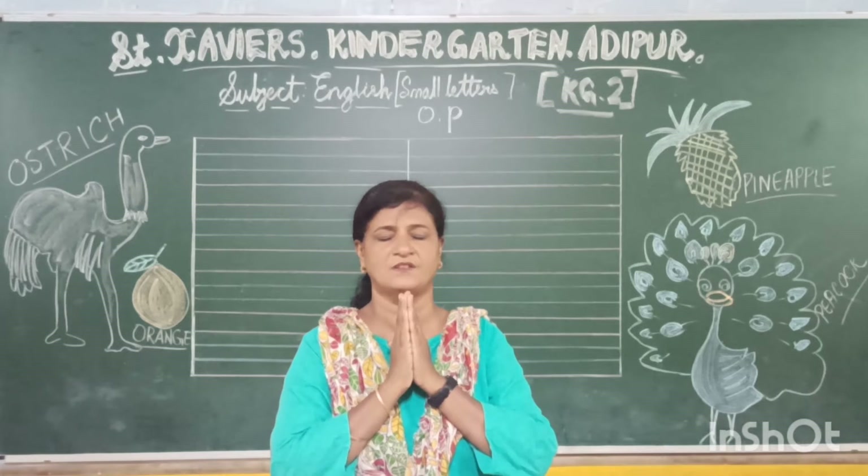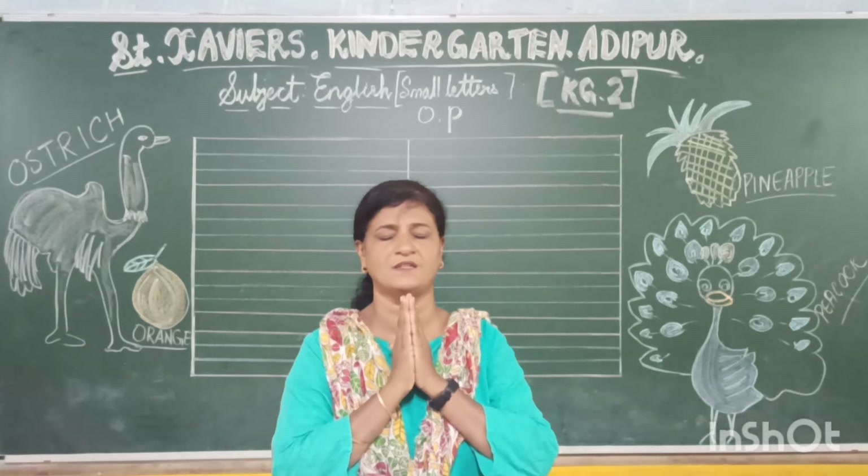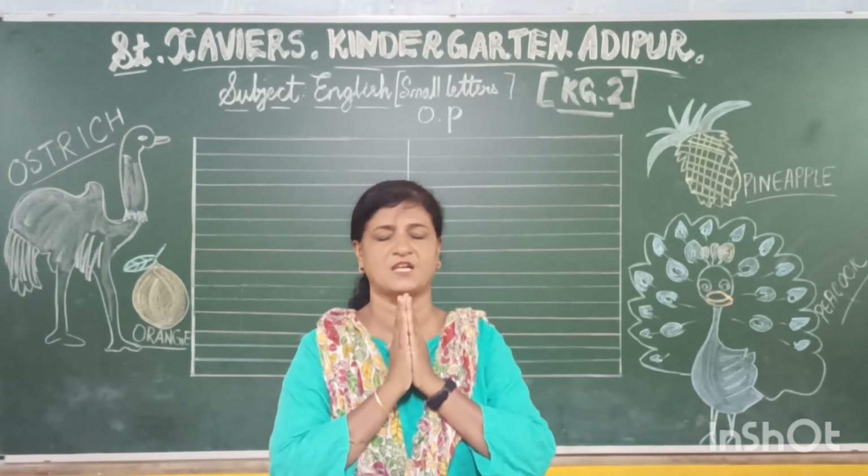Thank God. Thank Him in the morning. Thank Him in the noon time. Thank God. Thank Him when the sun goes down.